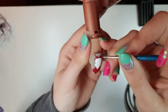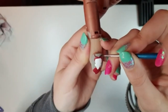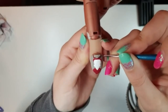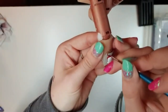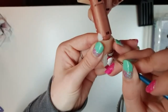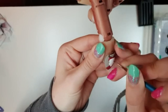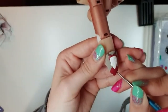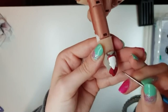Then we're going to take our black and outline his horns. Continuing on with our black, we're going to outline his little shirt and we're going to do little black squiggly lines in straight lines all the way down.